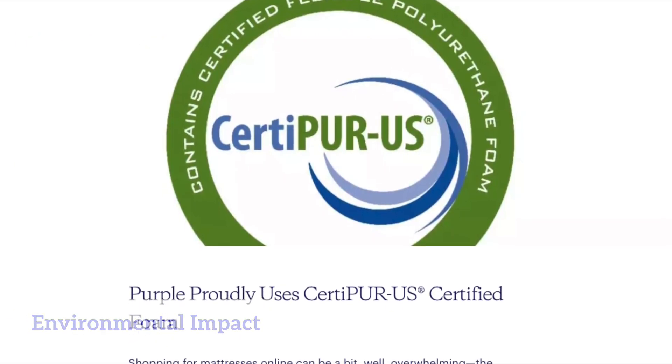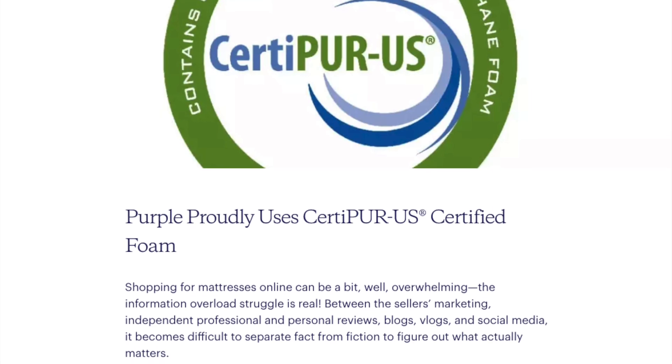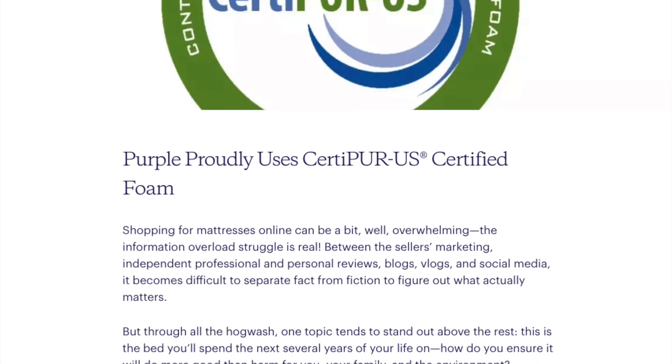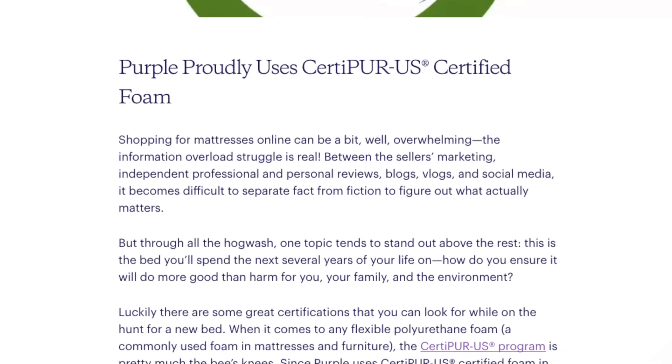Before we conclude, let's talk about Purple's environmental impact. While Purple doesn't have a dedicated section on their website explicitly addressing sustainability, it's noteworthy that Purple mattresses are entirely free of fiberglass and use CertiPure US certified foams, free from ozone depleters, heavy metals, and chemical fire retardants.